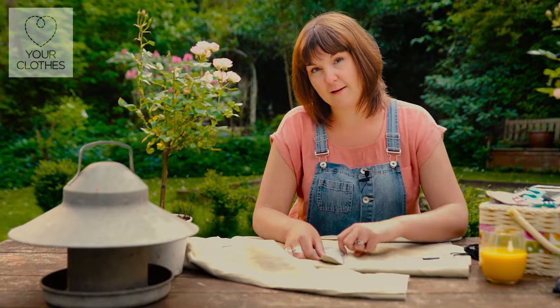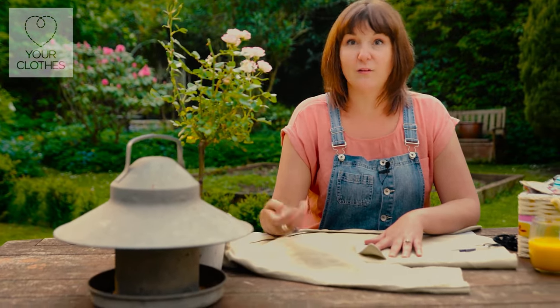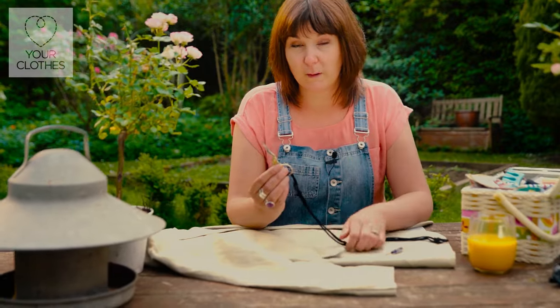They are basically a tailor's technique used to just keep the garment in shape while it's in the shop. But you can take these stitches out to then get to your pocket. So you're either going to need an unpicker or just a pair of scissors.